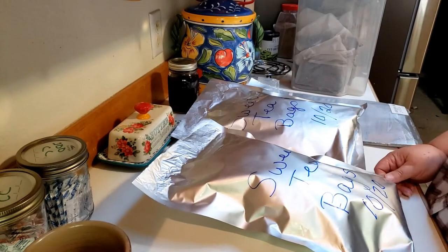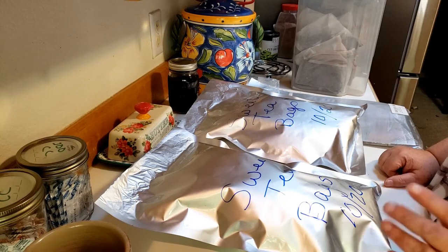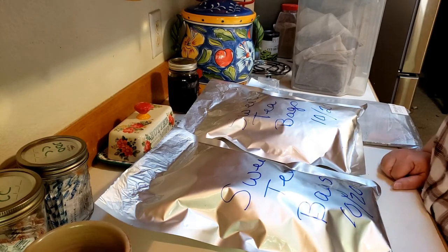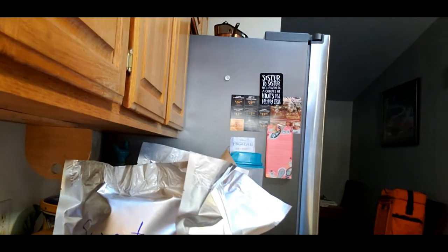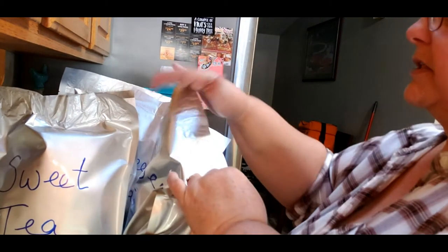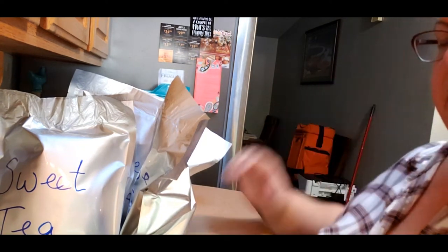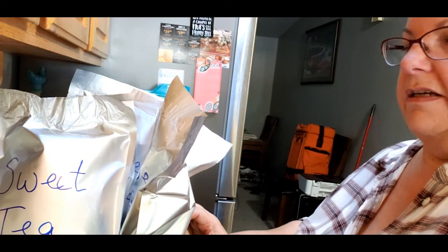I'm going to stop the video and continue with the rest of them. I also want to check to see if you can see anything. Okay guys, so I finished. I ended up getting — let me see if you can see this — one, two, three, four, five, six bags sealed. I also want to mention, in case you haven't made sweet tea or sun tea...